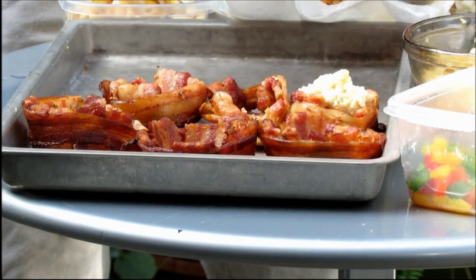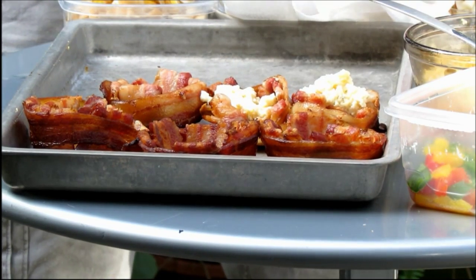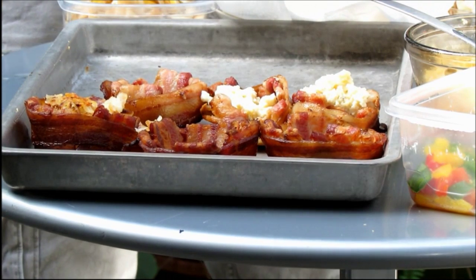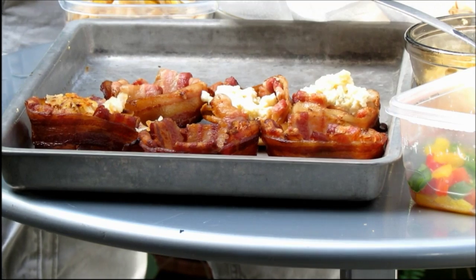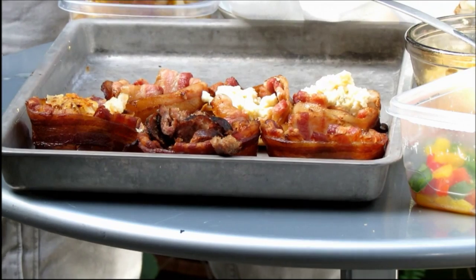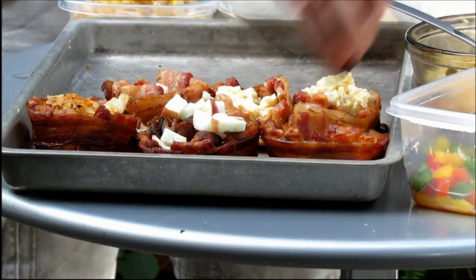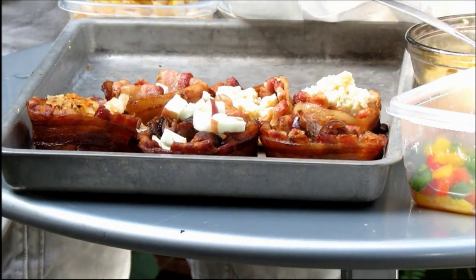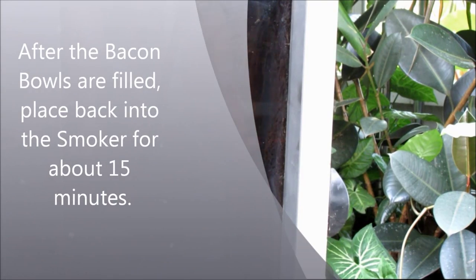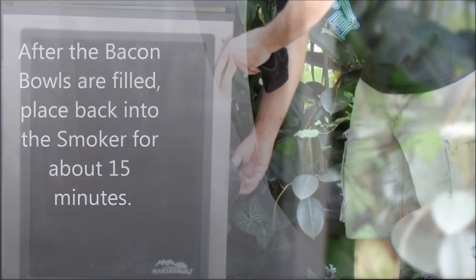I'm just going to put a little egg and some hash browns in a couple of these. This one I want to put some sausage and apples in. Maybe a little sausage in this one, and top a couple of these with some mushrooms. It's been 15 minutes.